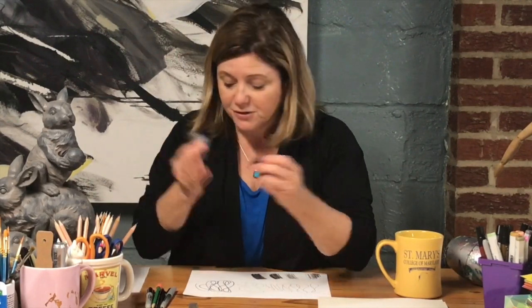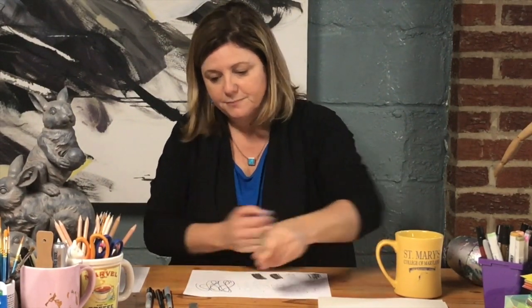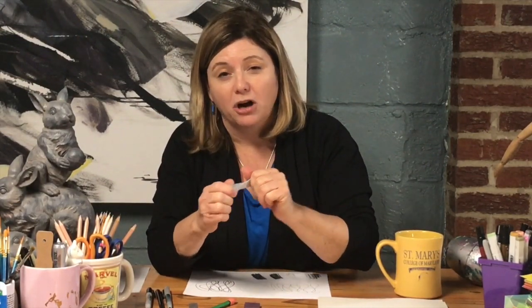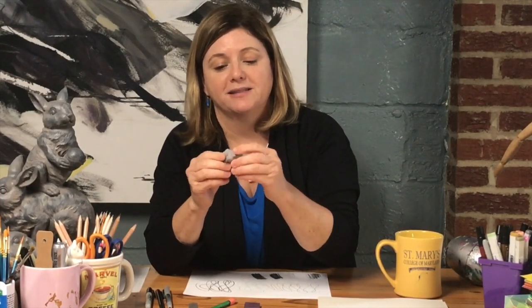I've also got a couple of different types of erasers. I have a rubber eraser — it works really well with graphite, which is pencil. And I have a kneaded eraser, which you can get in an art store or an art kit from places like Target or Michaels. It's kind of like silly putty — people really like it — and it gets into nice small areas with graphite pencil drawings.